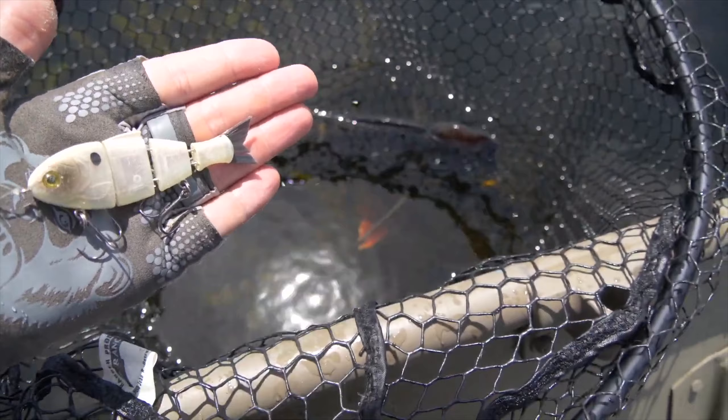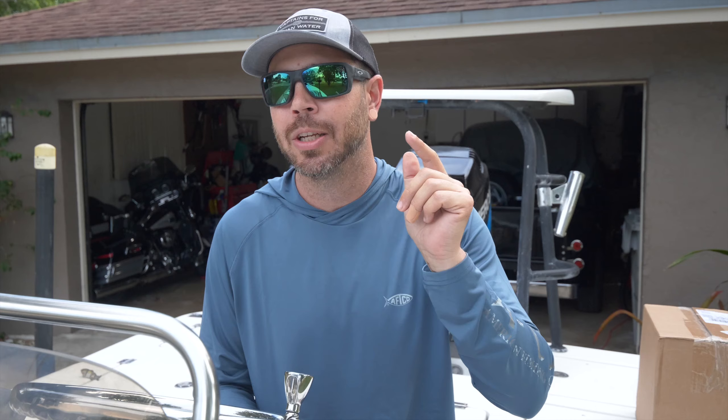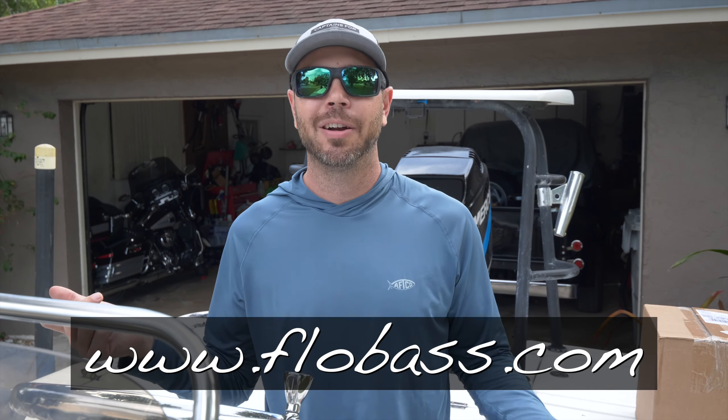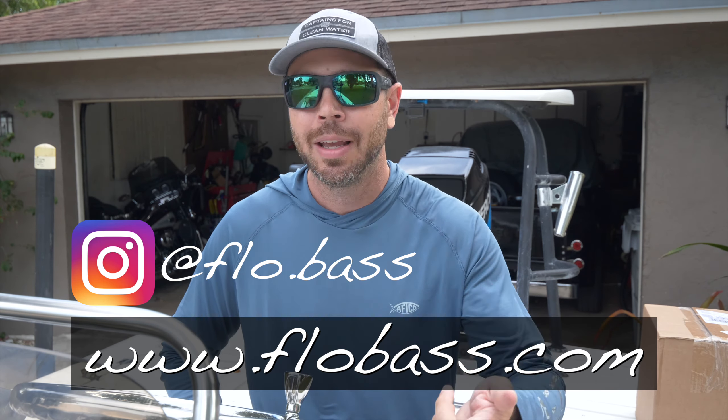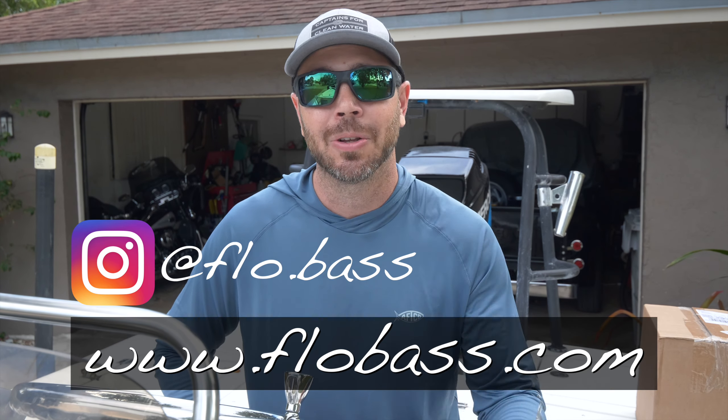This little guy right here catches that big monster peacock, so definitely give it a shot. That wraps it up — my top three lures again: the jerkbait, the Whopper Plopper, and the hair jig. Those are going to be your go-tos, and all those bonus lures are just a little icing on top. Thank you so much for watching. If you want to see more, I'll have a lot more peacock bass fishing tips coming up in the future, so hit that subscribe button. If you're interested in booking a trip, head over to flowbass.com. You can hit me up on Instagram or Facebook — I'll be happy to chat, answer any questions, and be more than happy to put you on some fish.